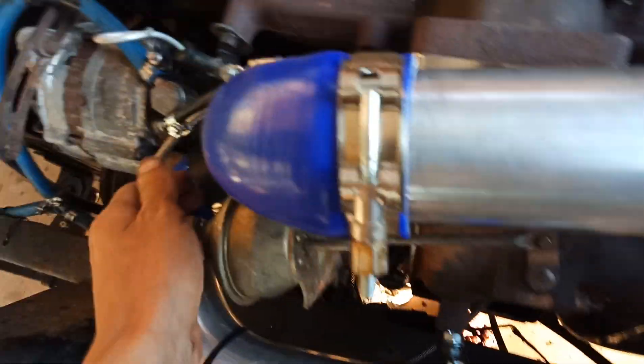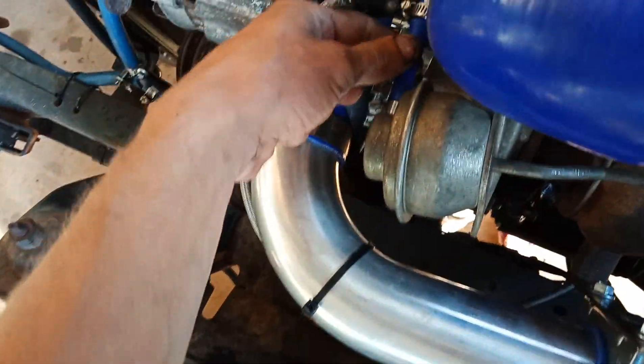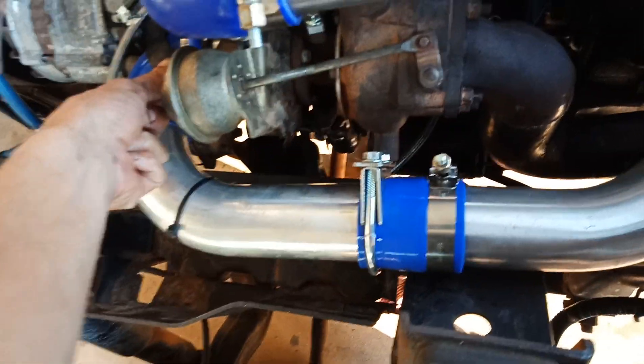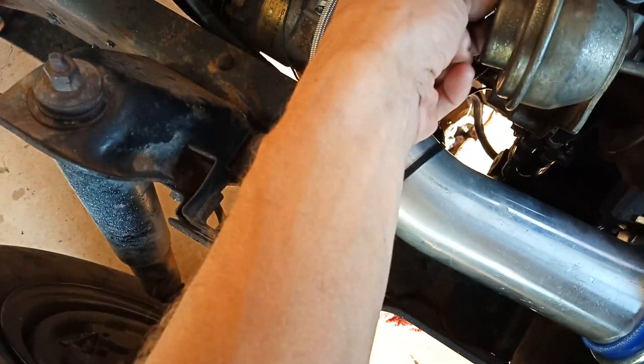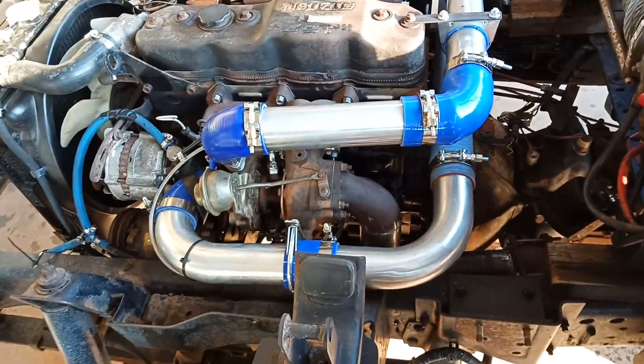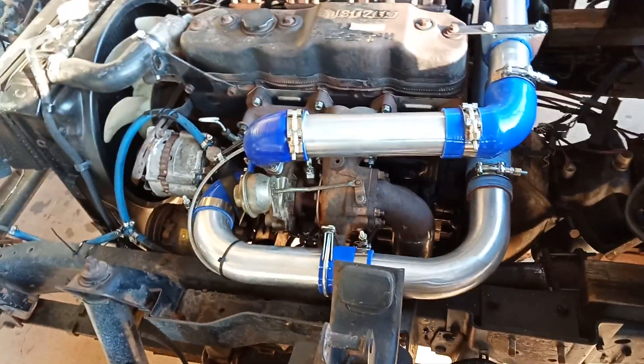It runs very well — stock Patrol boost, whatever that is. I'm gonna make one of the driving videos eventually when it's more complete, but it is drivable now and it goes a lot quicker.